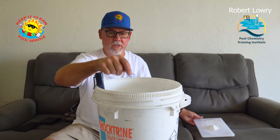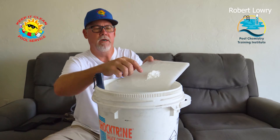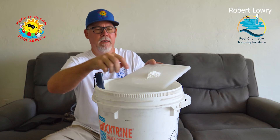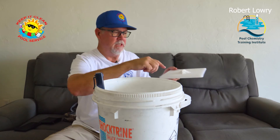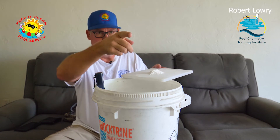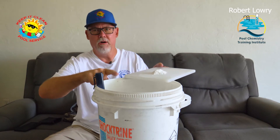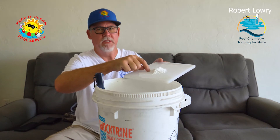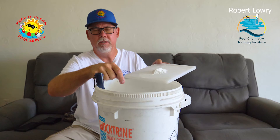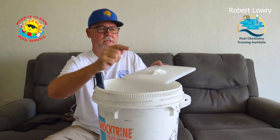We started out with two gallons of distilled water in the bucket. Then I ground down 15 grams of cyanuric acid really, really fine so it will dissolve pretty fast. I'm going to put that in the bucket — two gallons with 15 grams is going to give me a thousand PPM of cyanuric acid.